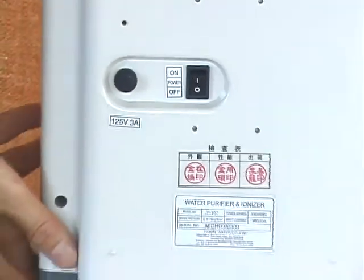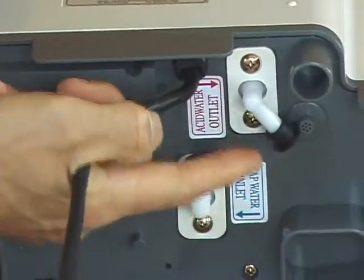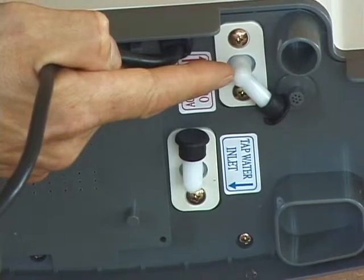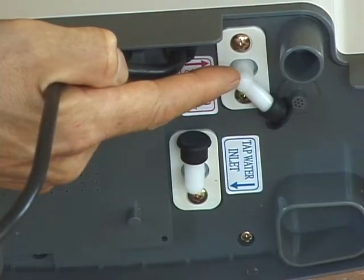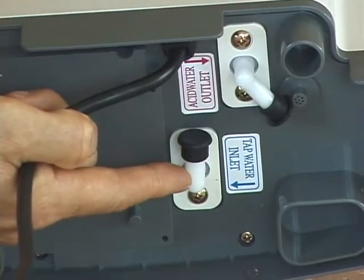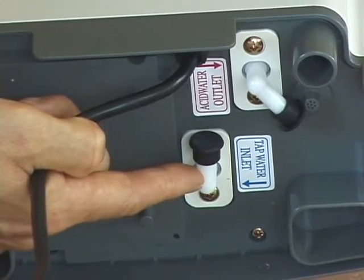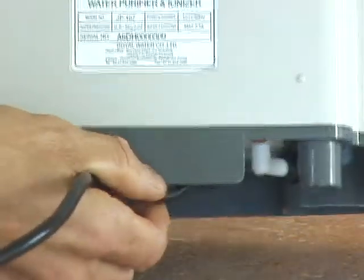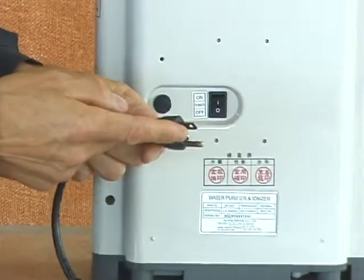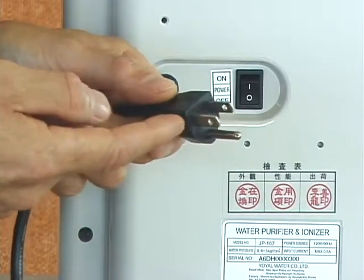Moving to the bottom of the machine, you'll see two stickers identifying the two ports where we'll attach the hoses. The first is the acid water outlet port, where you'll attach the gray quarter-inch acid outlet hose. The other one, with the blue sticker, is the tap water inlet port, where you'll attach the quarter-inch white hose coming off the diverter from your faucet. Finally, we have the three-prong plug that we'll use to power the machine — you'll want to plug it into an appropriate three-pronged outlet, ideally a GFI outlet near the sink.